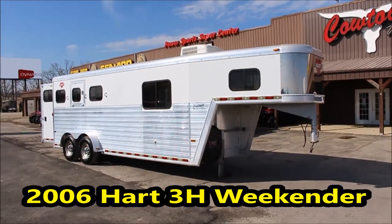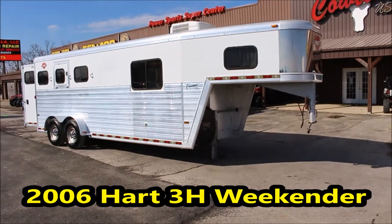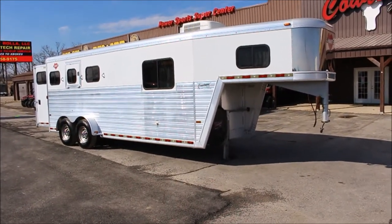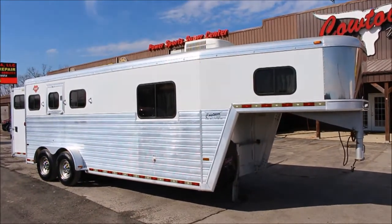Hi guys, Rick Day with Cowtown USA. Here with a really nice 2006 Hart three horse slant. Got about a six foot short wall — makes a really nice used trailer.